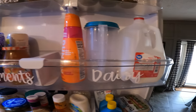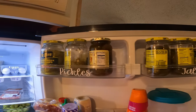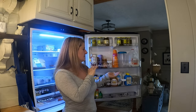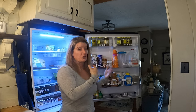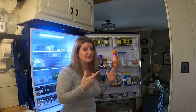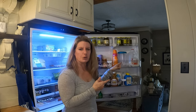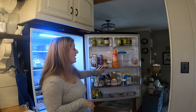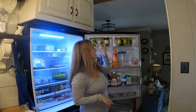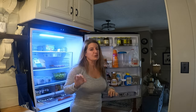I know from my research you're not supposed to put your dairy in the door because that is the spot that gets the warmest — you're opening and closing the door all the time. But I have always put my dairy in the door because the way it is, it works in the door better. I have my condiments, pickles, and jalapeños. I have a lot of these — we use the jalapeños for a lot of different dishes.